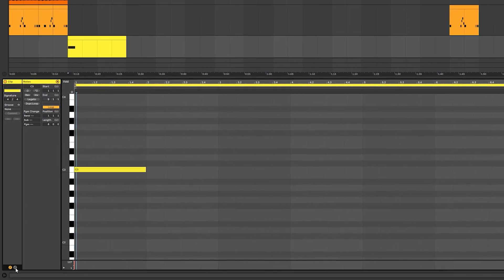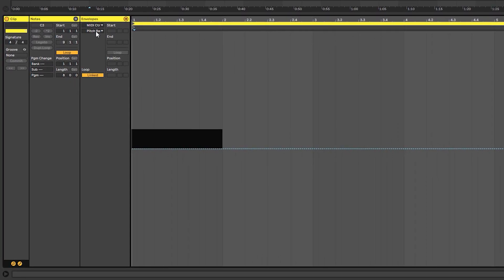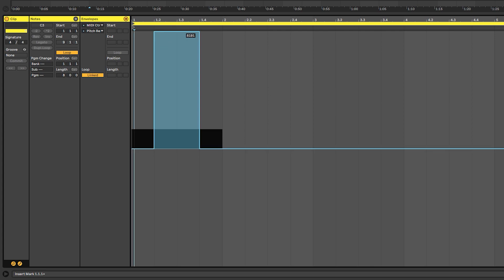Open the automation tab, go to MIDI Control, and select Pitch Bend. This is a little pattern I've come up with to really nail these drill 808s and make them sound almost like FL Studio. I like to start by grabbing the pencil tool and drawing to the maximum pitch bend range, which is plus 24 semitones — that's two octaves.